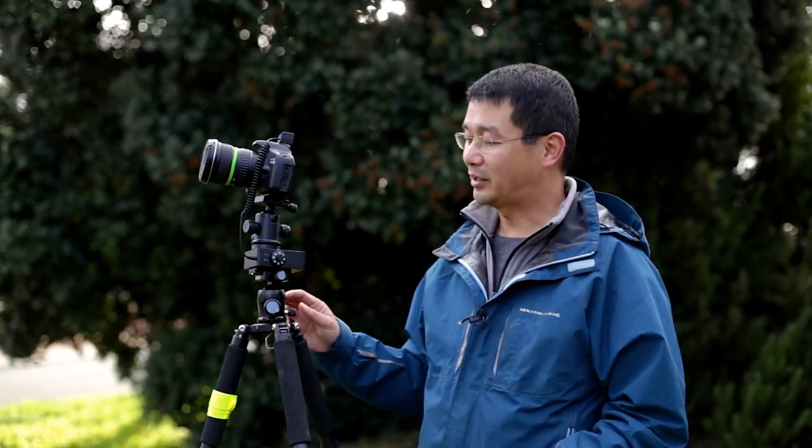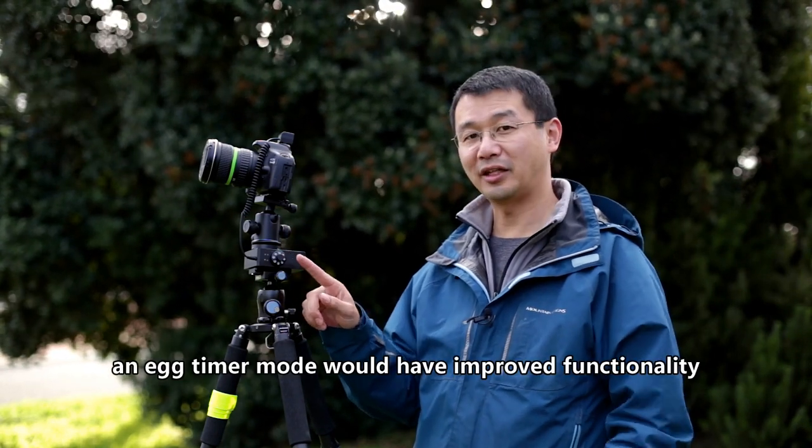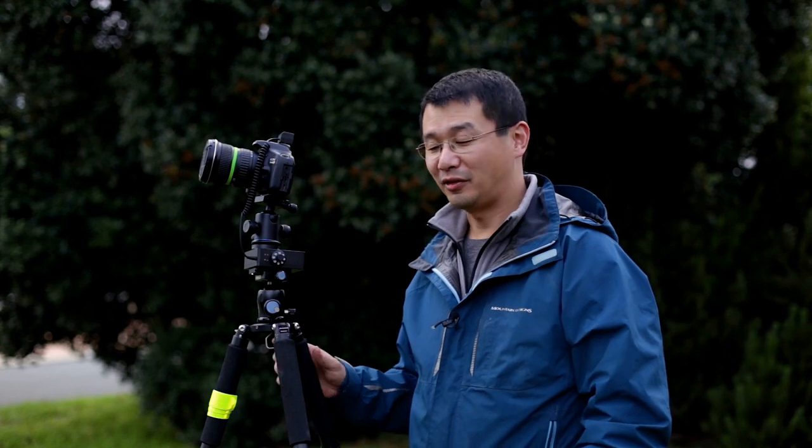On the negative side, or things that could be improved: for time-lapsing, it would have been nice to have a faster automated function for things like GoPros, where it just automatically pans across — that would have increased its functionality. Another area for improvement is around polar alignment for star tracking. A lot of portable star trackers have the same issue, so it would have been nicer to have a wedge or something else that helps with polar alignment.